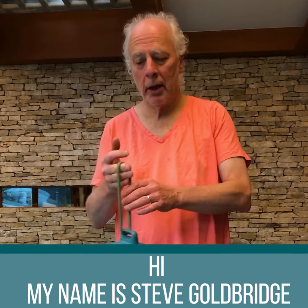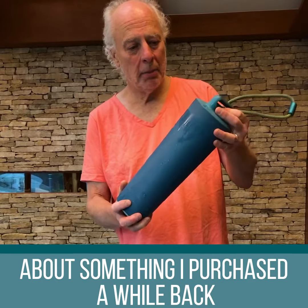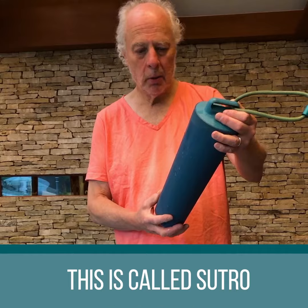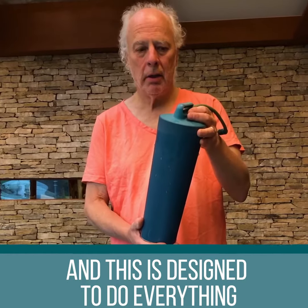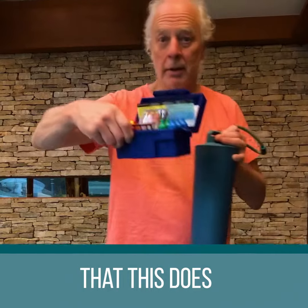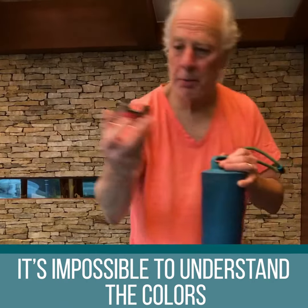Hi, my name is Steve Goldrich, and I'd like to talk to you about something that I purchased not that far back actually. This is called Sutro, and it's designed to do everything that this does. The problem with this, as you know, is it's impossible to understand the colors because they're so close.